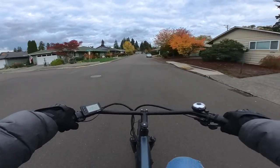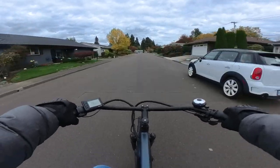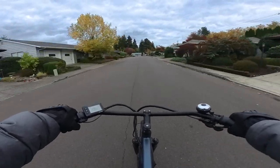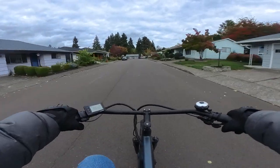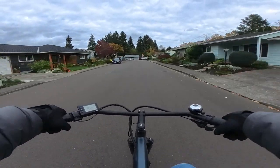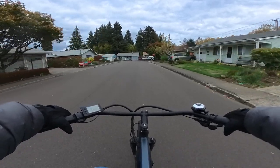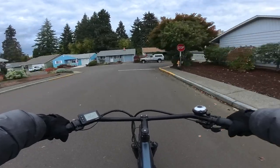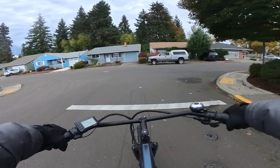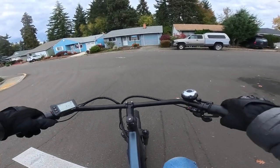If you don't want to spend a gazillion dollars on a bike — and let's face it, some of these bikes can get up there: $1,500, $2,000 and beyond — if you want a bike that's good, reliable, a nice commuter bike, I think this cruiser right here, for what you get, is definitely worth the money. 100%.